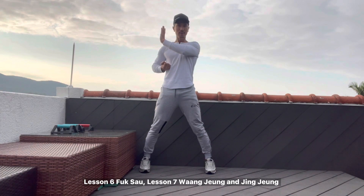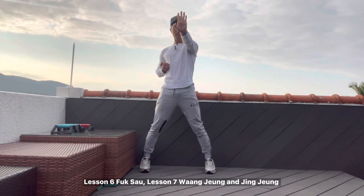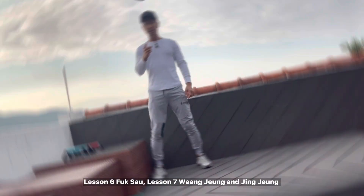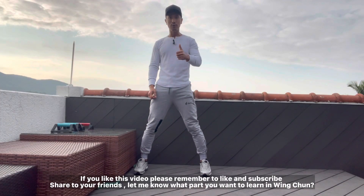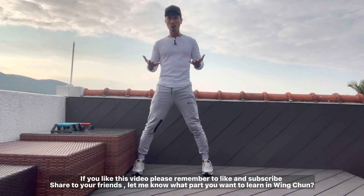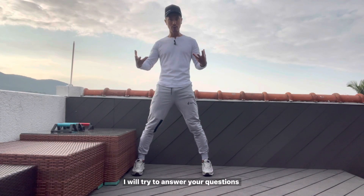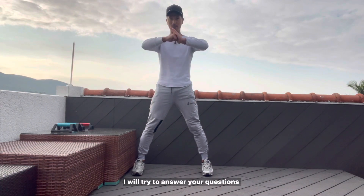Okay, wanzhang — a little bit to the shoulder position, okay? And then jing zhang, jing zhang, okay? And then tan sou, yun sou. If you like this video, please remember to like or subscribe, share with your friends. Comment below — let me know what part you want to learn in Wing Chun, and I will try to answer your questions. See you.